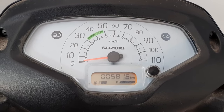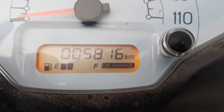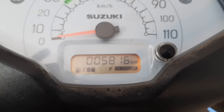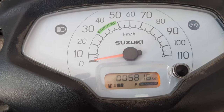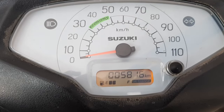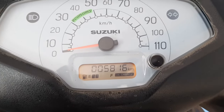Hello friends. In this video, let us see how to reset the oil change indicator in Suzuki Access 125. Usually if you leave the vehicle for an oil change at a service station, they will do the reset by themselves. But in case you prefer to do the oil change somewhere outside, like a petrol bunk, you will have to do the oil change reset by yourself.